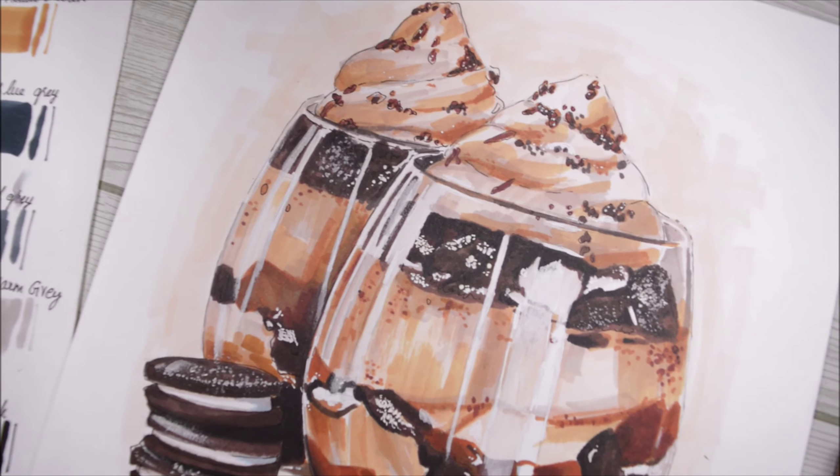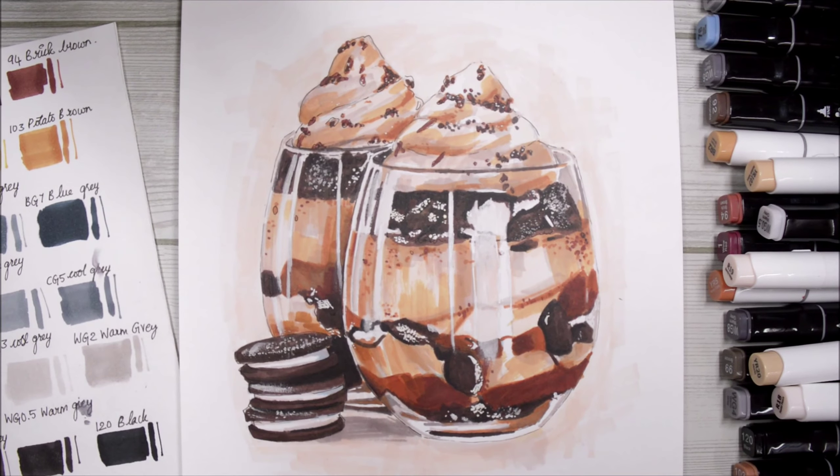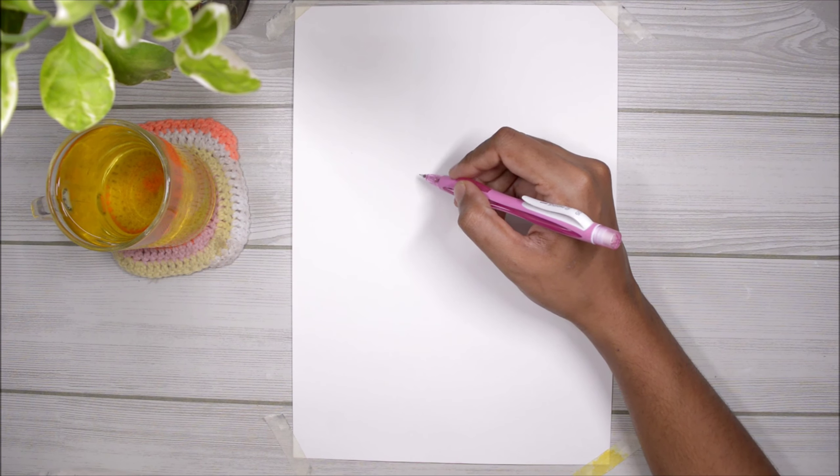Hey everyone, welcome back to another new video. Today I'm going to show you how you can draw this chocolate ice cream kind of thing with only markers. As always, I'm starting off with a very light sketch.